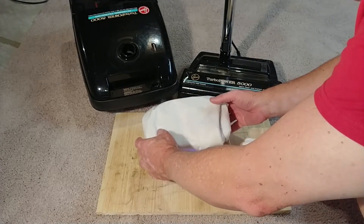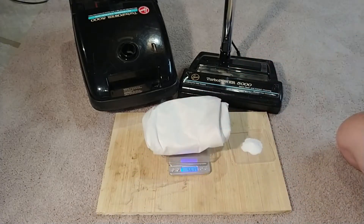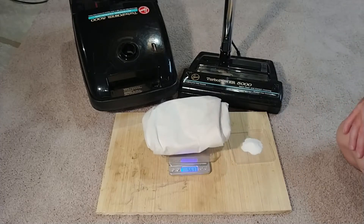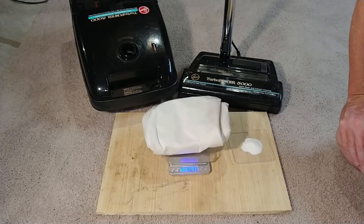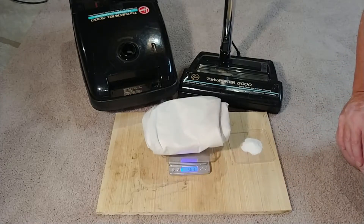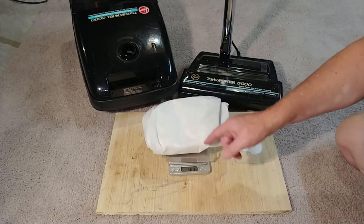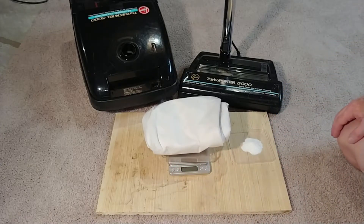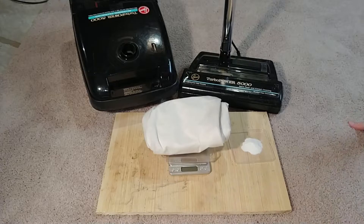Empty S HEPA bag weight — we are at 56.3. Well, it's got sand in it, it's not completely empty. Alright, we'll say 56.33. 56.33. So let me reset up and we'll get started.